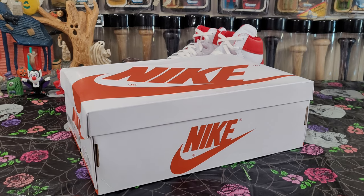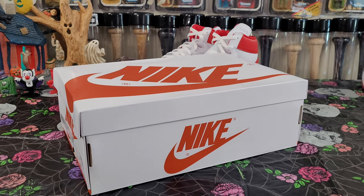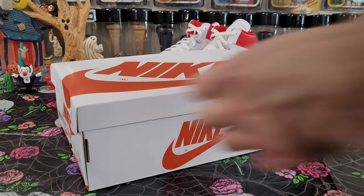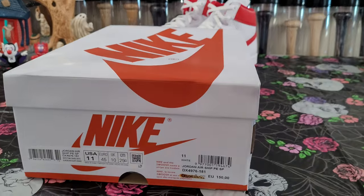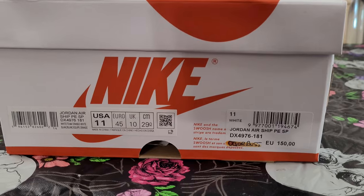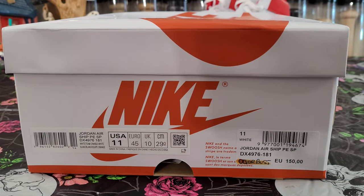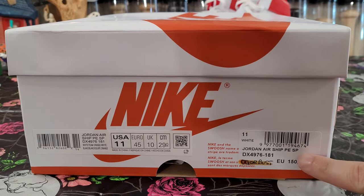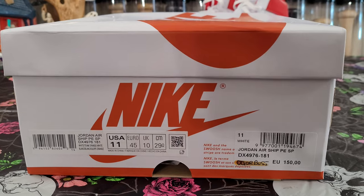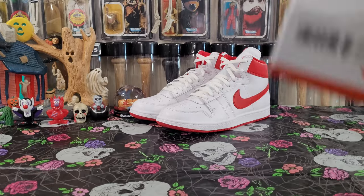What's up YouTube, welcome back! Today we're going to look at the Airship white and orange. This pair came all the way from Italy from my guy Marco at Backdoor Bodega. We have the box here — it's a white and orange colorway, the Airship PE SP, size 11. I got the product tag from the store with a little custom OG or Bust sticker. Thank you so much Marco, really awesome pair.